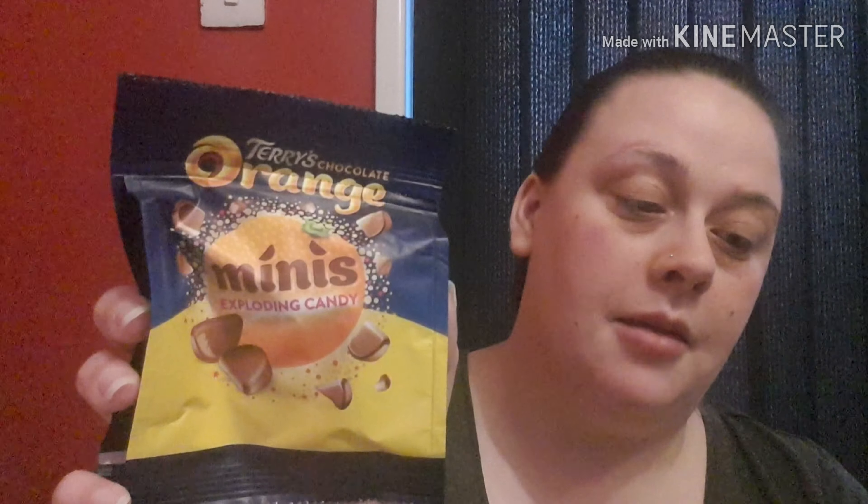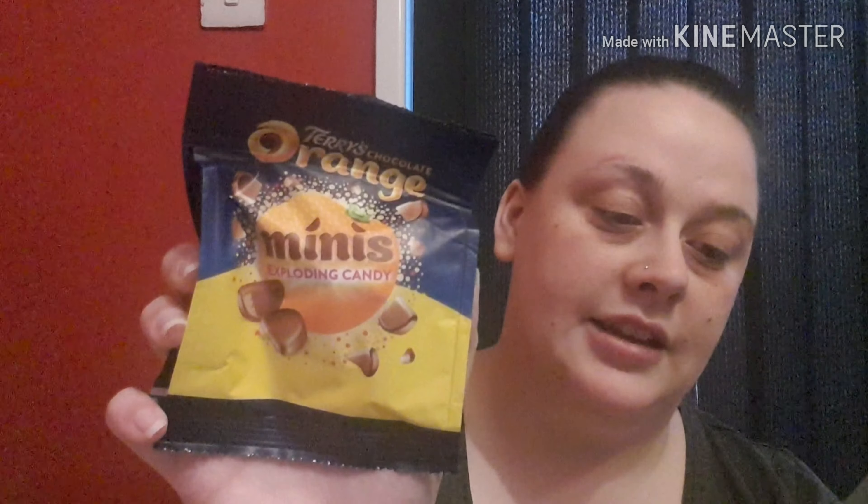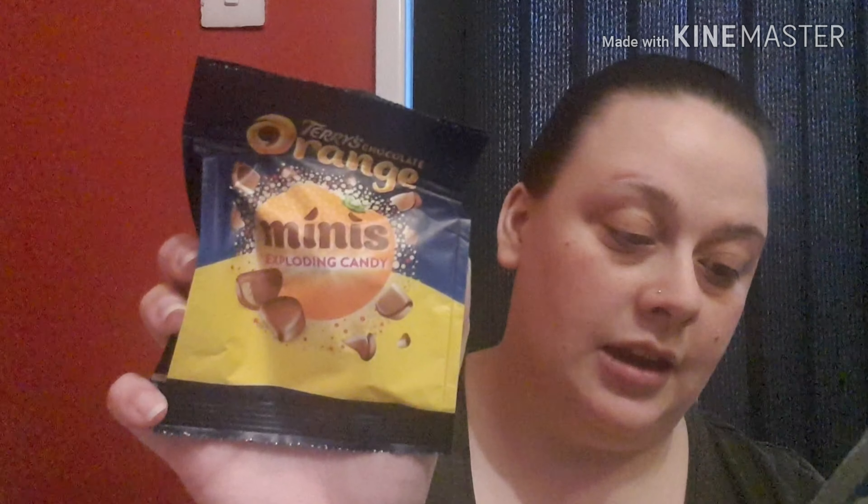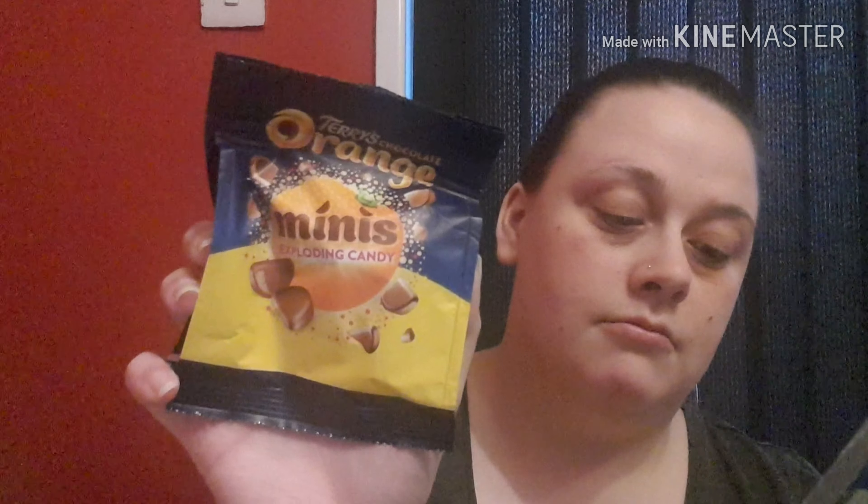Last but not least we have two bags of Terry's Chocolate Orange Mini Exploding Candy. The Terry's Chocolate Orange Easter Egg and Mini's Pop and Candies retails at £4 — it doesn't mention if you can buy these separately. It says the iconic Terry's Chocolate Orange dressed up for Easter — the mini's exploding candy are delicious milk chocolate segments flavoured with real orange oil and packed full of fun pop candy pieces, perfect for sharing. Mini's with fizz, crackle and bang! Available in most major supermarkets.